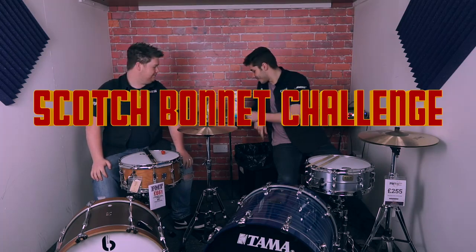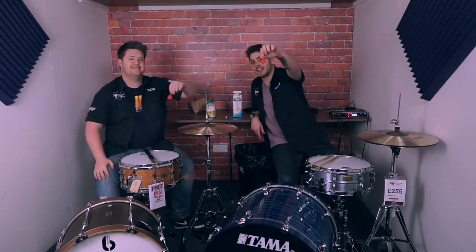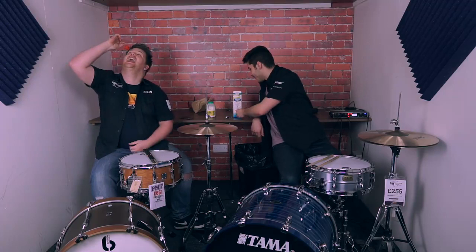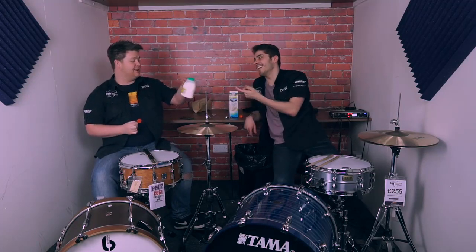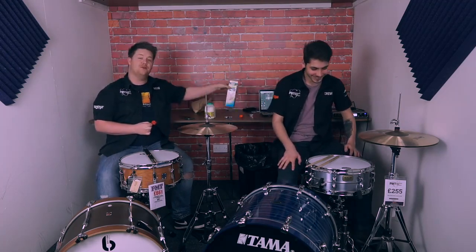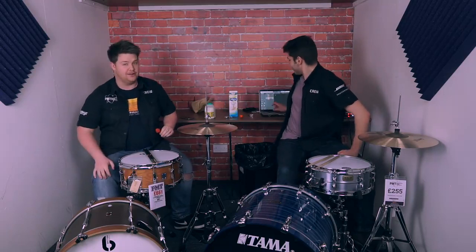Basically, whilst playing drums. I ran out and sourced some Scotch bonnet chillies — apparently they're really hot. I was told by a lady in the shop not to touch my face when dealing with these. It's going to be quite a good one. I've got my soya milk. I've just gone for Country Life. If Country Life or Owl Pro want to sponsor us, you can do so by emailing romford at pmtonline.co.uk.